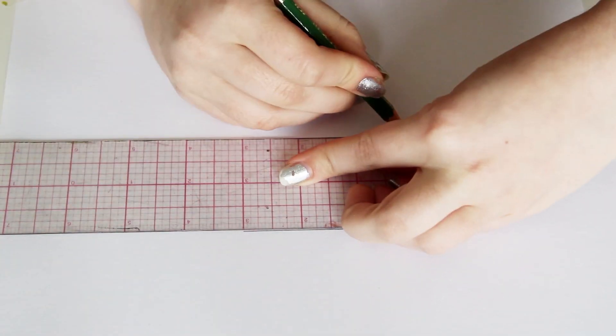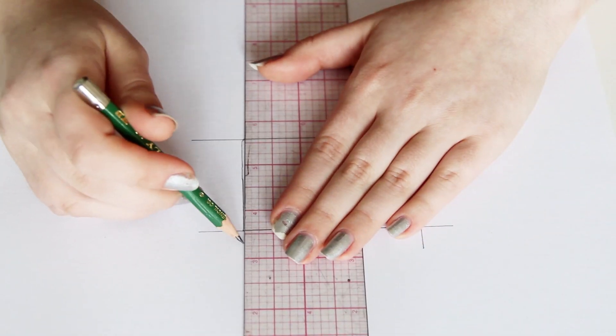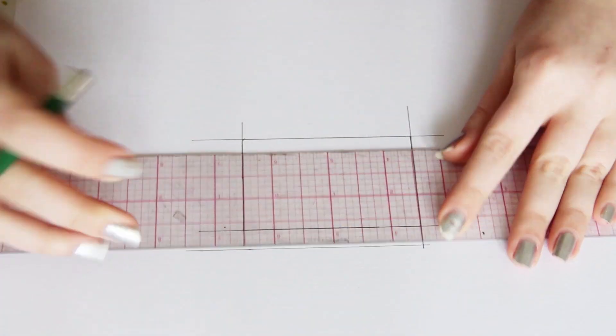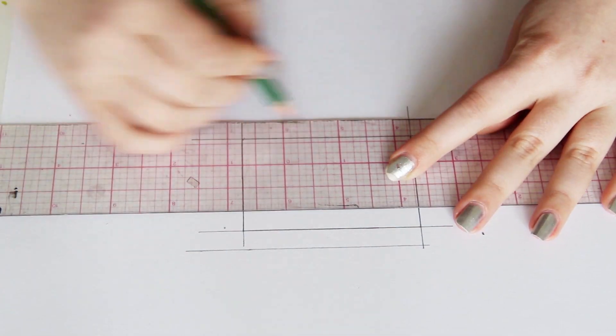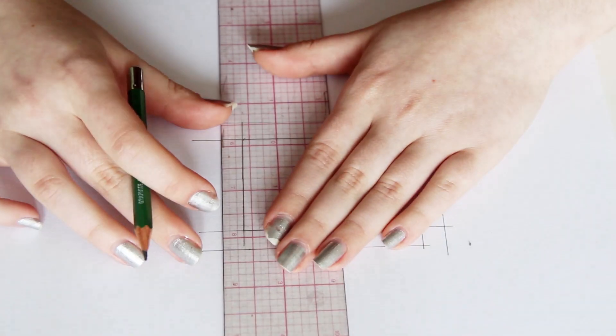Begin by drawing a rectangle in the center of your paper that is the exact size that you need, and then extend all of the lines out a little bit. It's really useful to have a clear gridded ruler for this project, but if you don't have one, use a triangle or a t-square to make sure all of your lines are exactly straight and all of your angles are exactly 90 degrees. Once that rectangle is drawn, draw another rectangle around it that is about ⅛ inch or a centimeter bigger on every side.